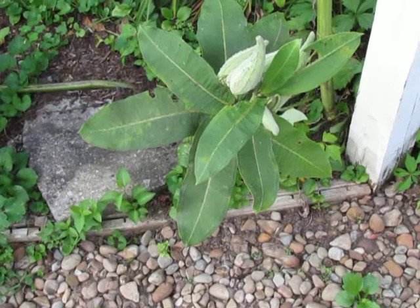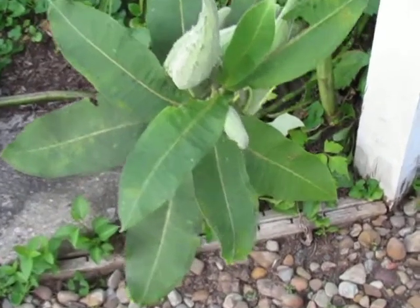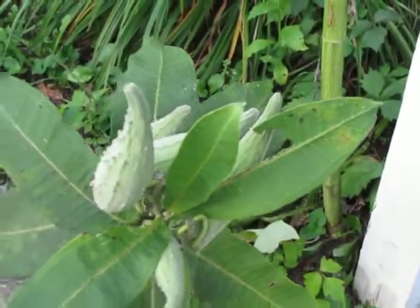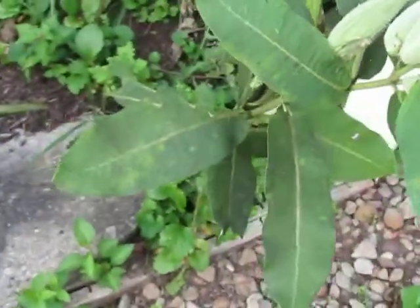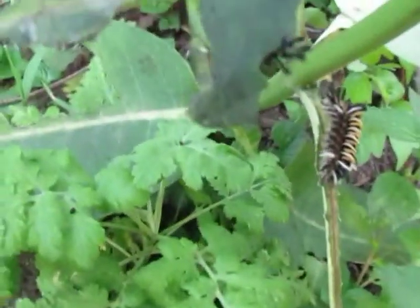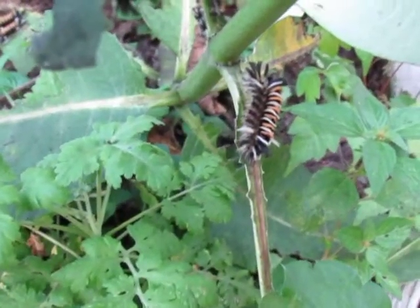We're looking at a milkweed plant and it has a few bites out of it. You can see this top leaf right here has a hole in it, but when you come around to the back side of the plant, way down here at the bottom, you can see who's doing the damage — that little guy right there.